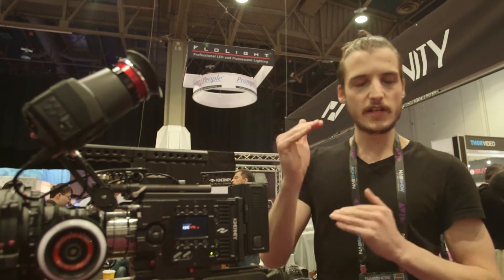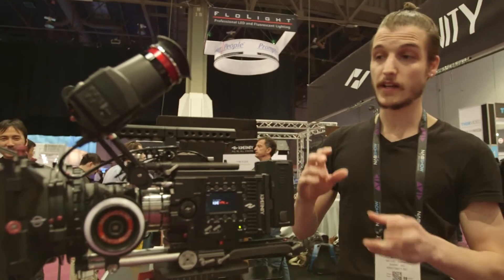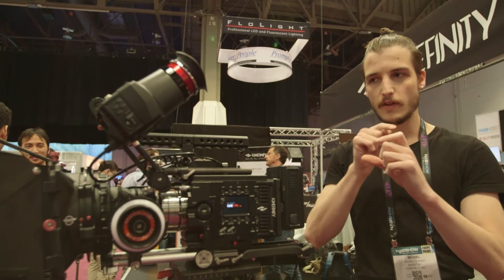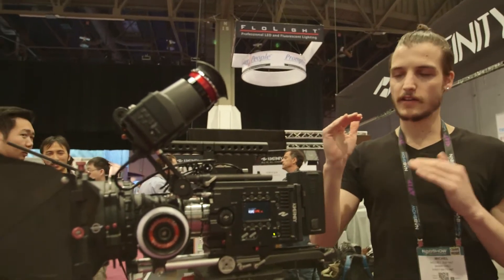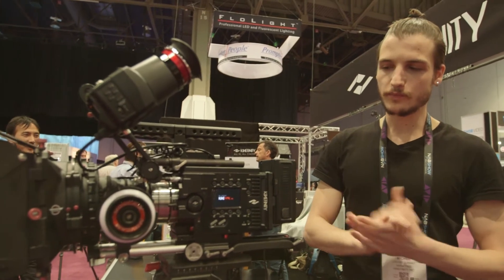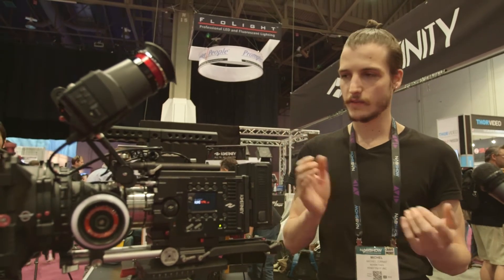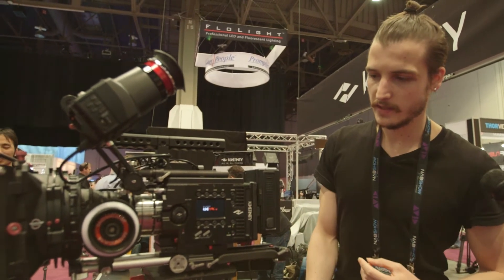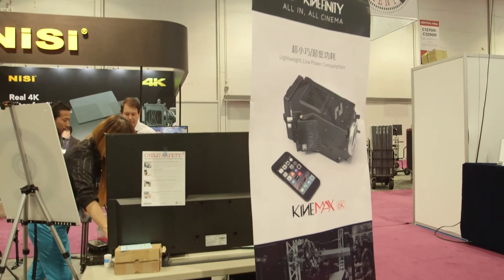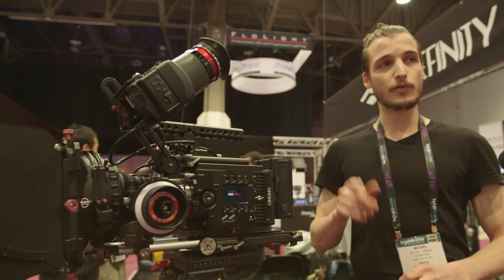When it comes to resolution — it's a 6K Super 35 sensor, so if you go to 4K, you have the choice to either crop into the sensor for a full pixel readout, or they can do a downscaling. The same applies to 4K, 2K, 3K, and all the other resolutions. We just launched a new EF mount with a lens inside, kind of like a speed booster, which gets the crop factor down from 1.6 to 1.1, so this is almost like a full frame camera with that.